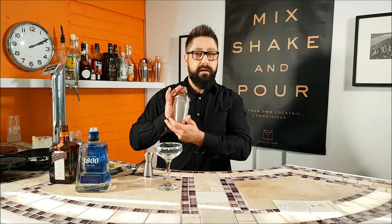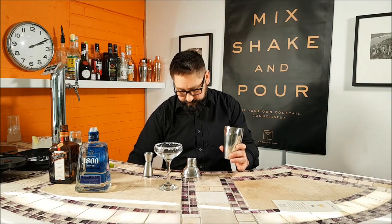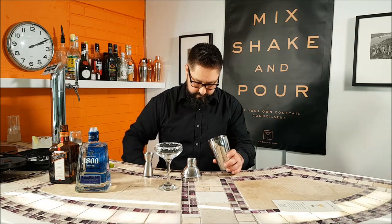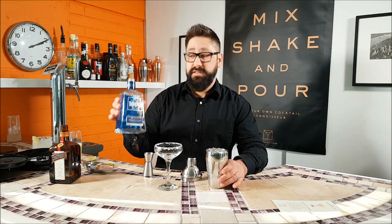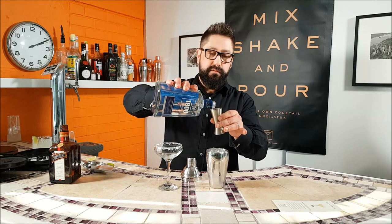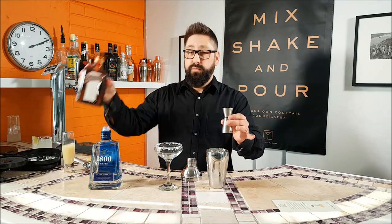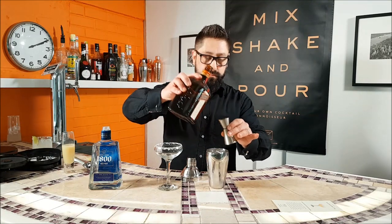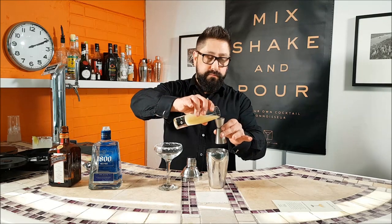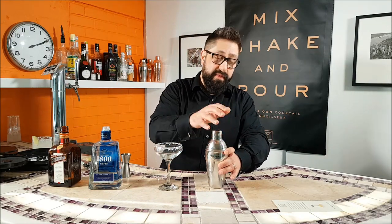Your glass is ready and now we just need to prepare the actual margarita. We take our Anpore cocktail shaker and get it chilled. Put lots and lots of ice in to make sure it's nice and cold. The recipe for a margarita is two parts of tequila, one part of triple sec or Cointreau, and then one part of lime juice. We'll take our two parts of tequila into the shaker, then one part Cointreau, and then one part lime juice. Now put your lid on, keep your hand over the top, and shake it like it owes you money.